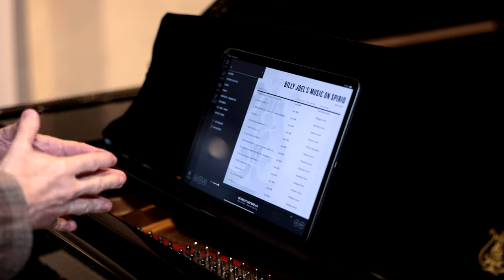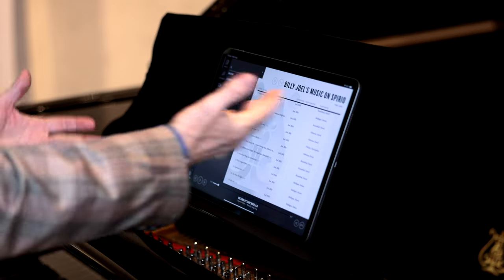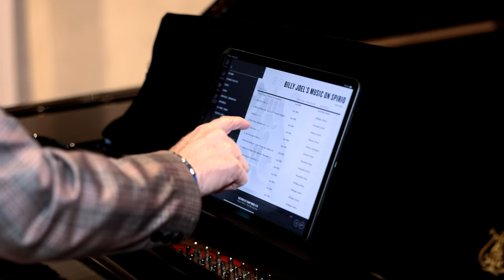We can also put in pop music. On this occasion it's come up with Billy Joel, so you've got all sorts of Billy Joel songs in here. Let's go for Piano Man — obviously something everybody knows.